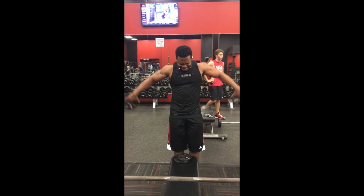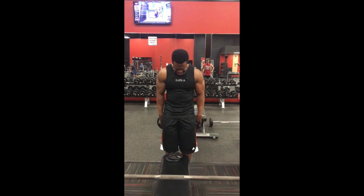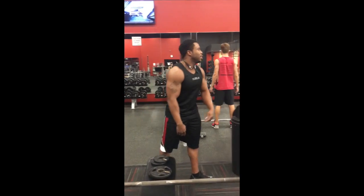Notice how I have the plates going behind me — it gives me a more progressive stance, and I can really hit that middle delt and even a little bit of the back delt as well. It adds a lot of thickness to your delt from the side as well as the width.